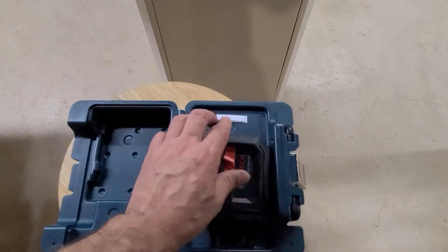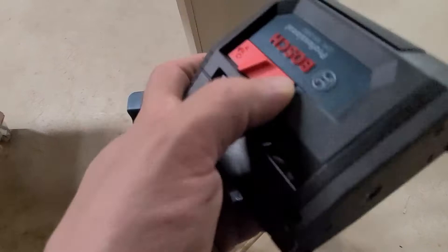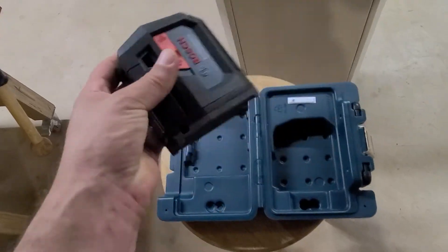It has kind of a soft — I guess it might be rubber — all around the outside. The body is plastic but it's like a softer rubber, so it's impact resistant, I would think, to a point.